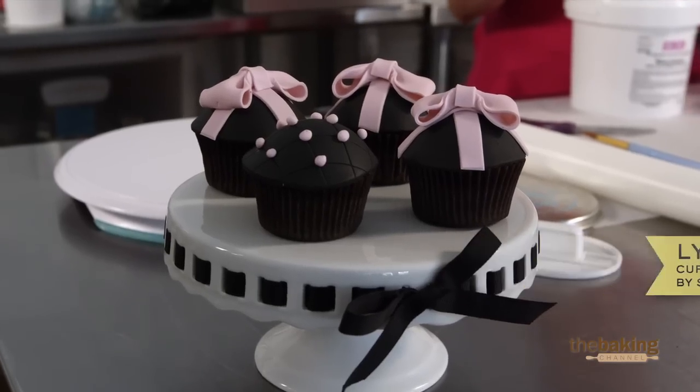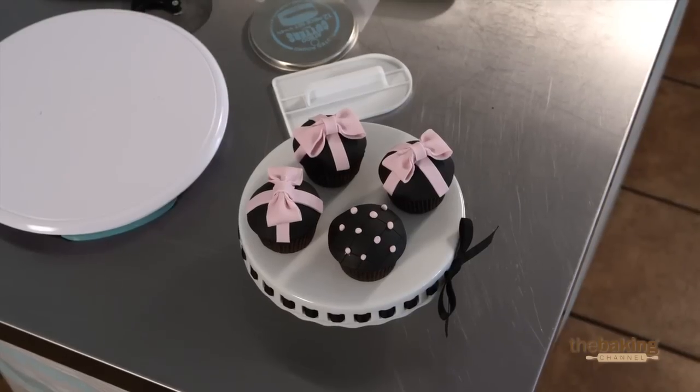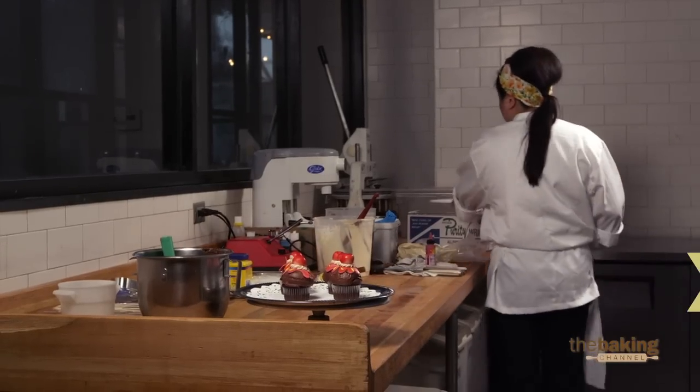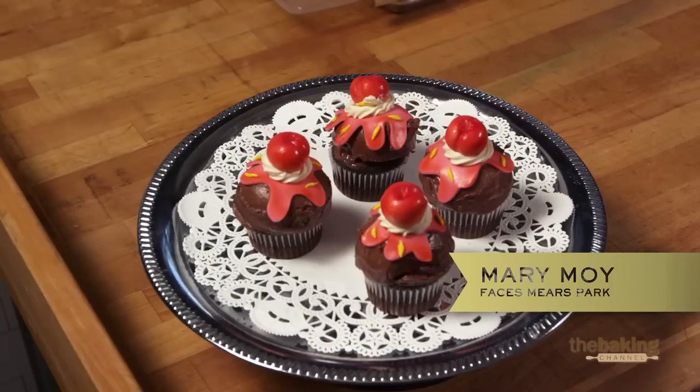I've made these cupcakes before, so I know that they do take time. So it was really fast, but I'm pretty happy with the way they came out. We're good. Done.